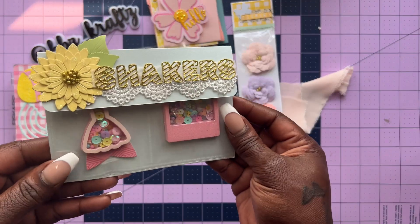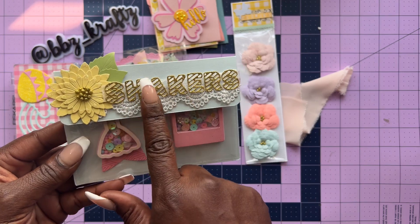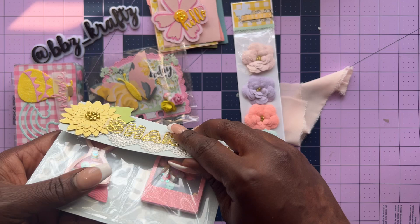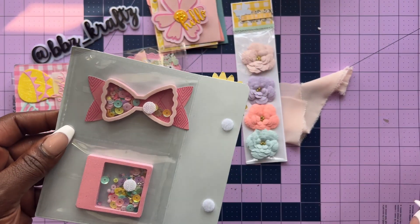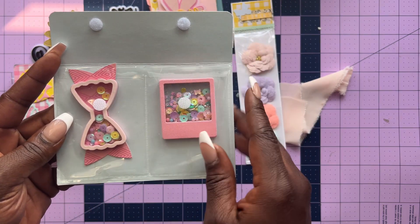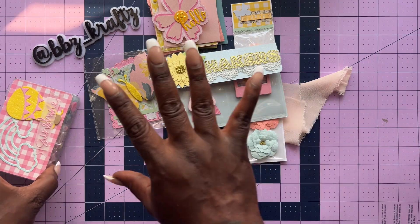Then we have her shakers. I love how she embellished that — really gorgeous flower here. She added those little mini glitter foam balls. It says 'shakers' in this cute little font, and she also has a really pretty applique trim going down the bottom, and it is velcroed. She did the bow shaker and a little frame shaker. I love that she left it naked so you can go ahead and embellish it to your liking.